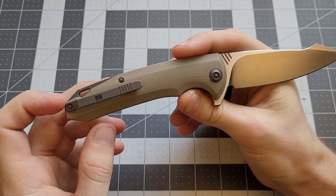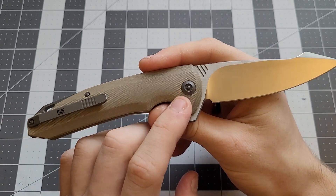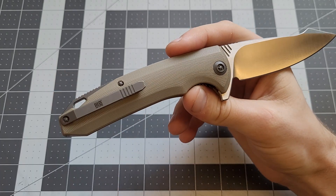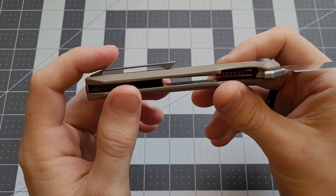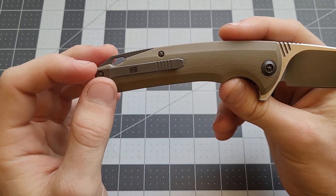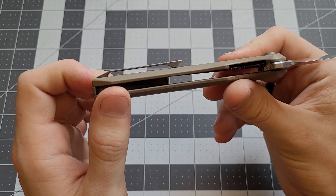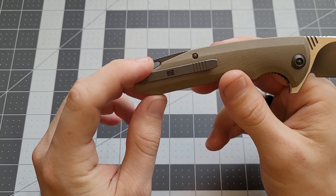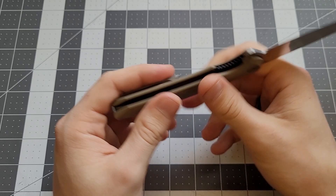It had a titanium pocket clip. Back then they used proprietary hardware - it was a star bit you had to get from We Knives directly. It's got this titanium pocket clip which works really nice. I like how it's not super skinny but not super wide - it just works. It's got a nice shape to it. There's also a nice titanium backspacer with a little lanyard hole, and some jimping on top that feels really good.